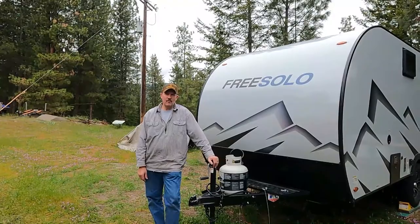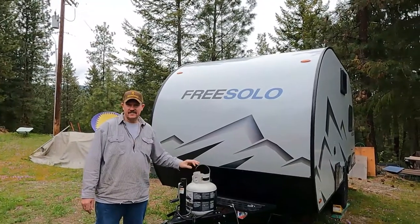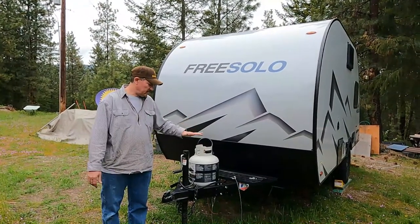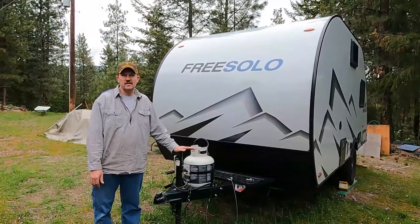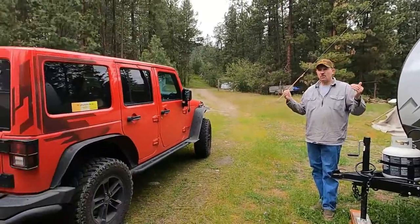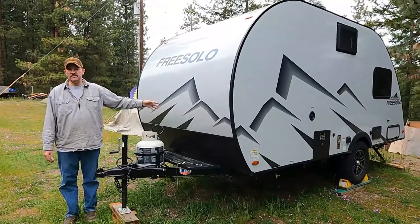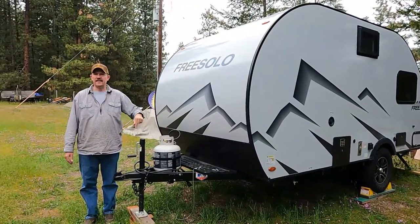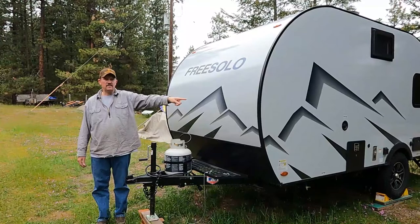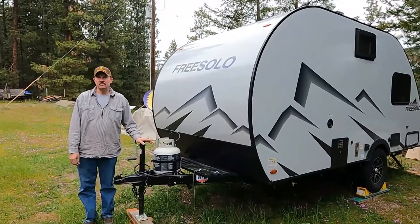My wife and I just recently bought the Free Solo Din Din, which stands for the dinette model. This was about as big of a camper as we could do. We looked at smaller teardrops but decided we didn't want to be crawling in through the sides. We really liked the features: a queen-size bed in the back, dinette table in the front, a little wet bath bathroom in the middle, and a cook area.